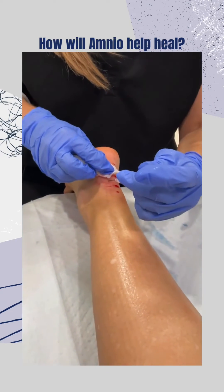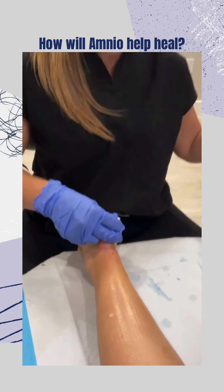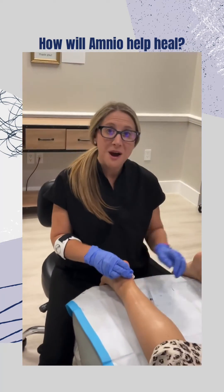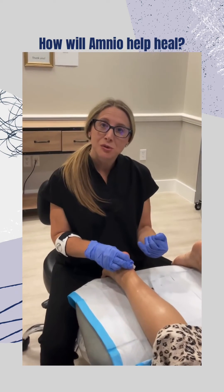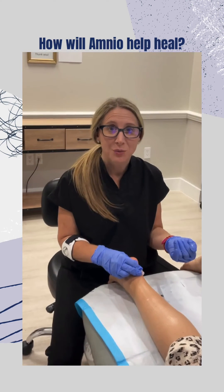What this technique does is it allows the body to stimulate healing within itself — signaling, hey, I have an injury, come heal it. Then the solution reorganizes the fibers of the tendon over the course of three months.